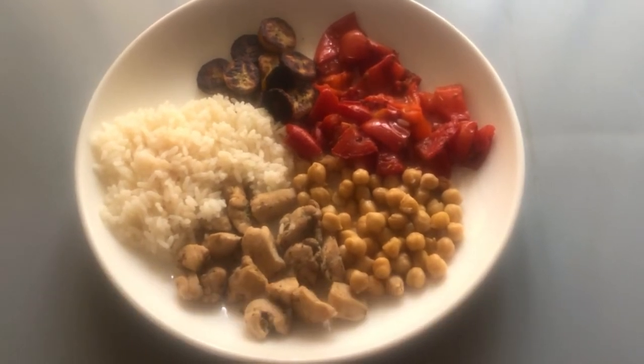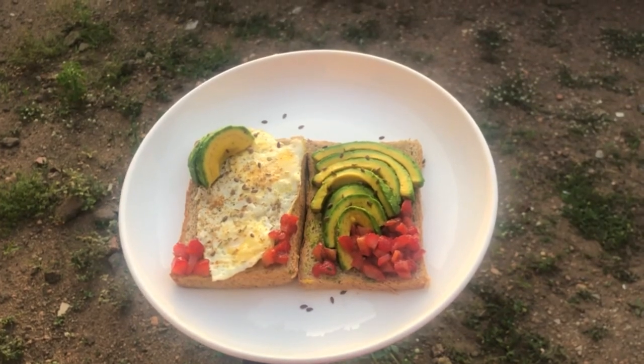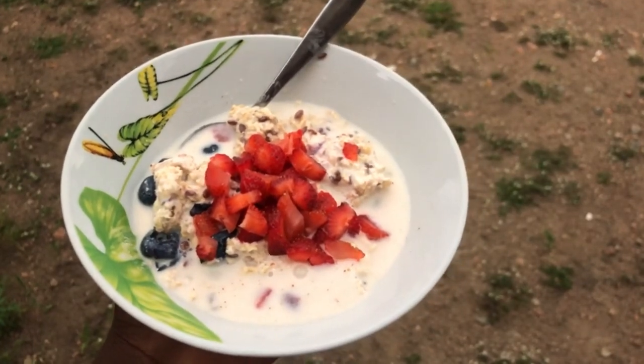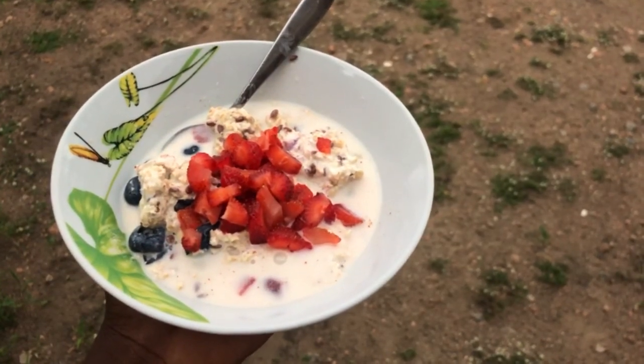This is what it looks like when I plate it. For the avocado and egg I had two serving spoons of bread — you can go versatile with it. If you like this video give me a thumbs up, share it with your friends, and please subscribe to my channel so you do not miss out on the next video. Bye for now!